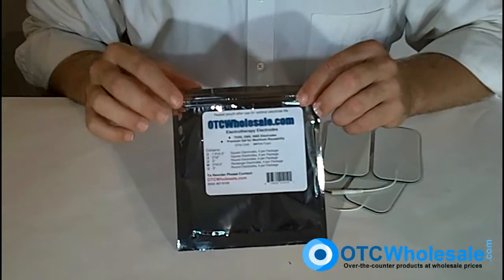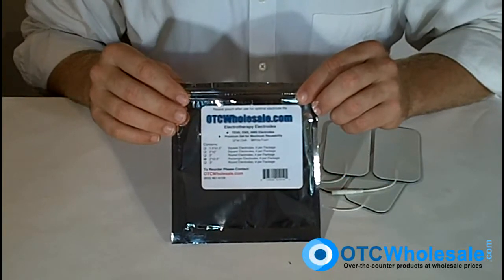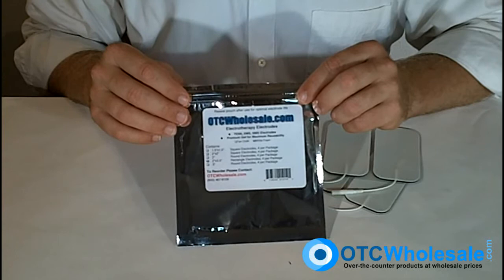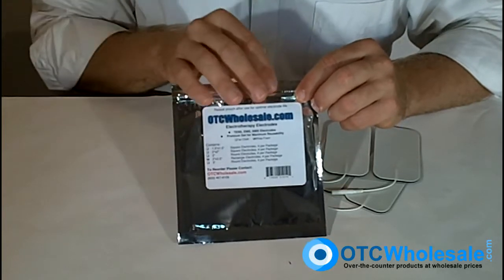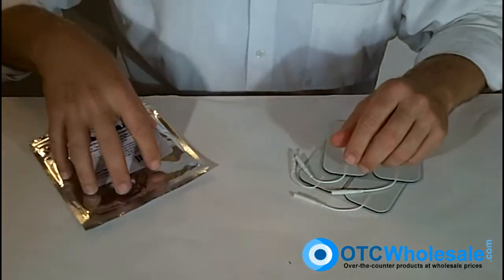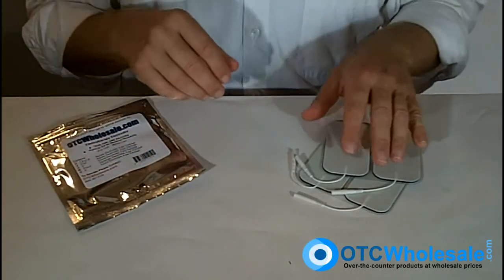Thank you for taking a look at OTC Wholesale brand electrodes. We take great pride in which electrodes we put our name on. This particular set are the 2 inch by 3.5 inch rectangular electrodes — a carbon electrode with a white foam backing. They arrive in a Mylar packaging that you cut the top off of, and then there's a ziplock closure so you can store the electrodes between uses and keep them hydrated. Hang on to that packaging.